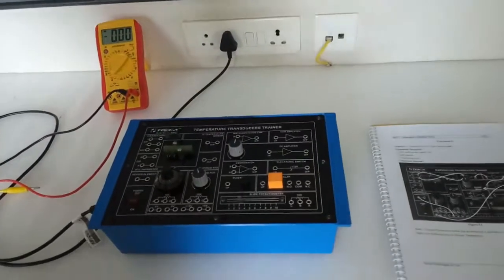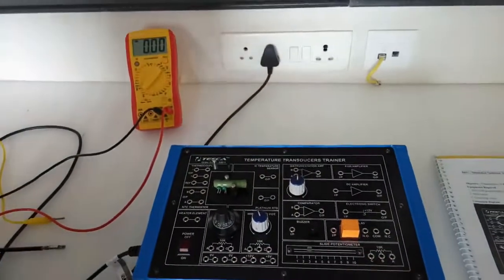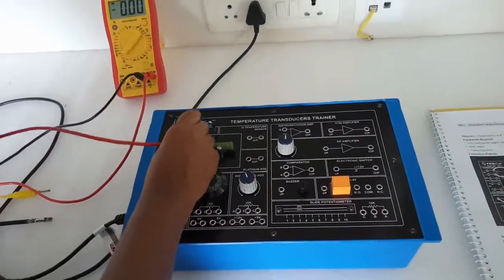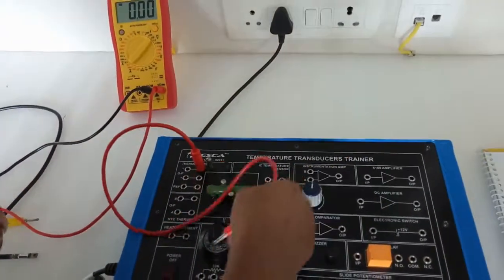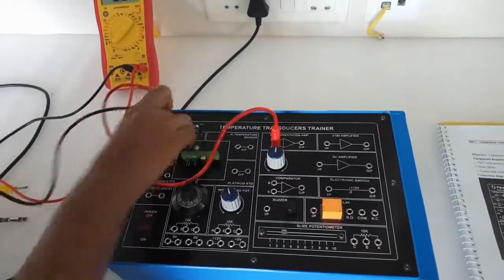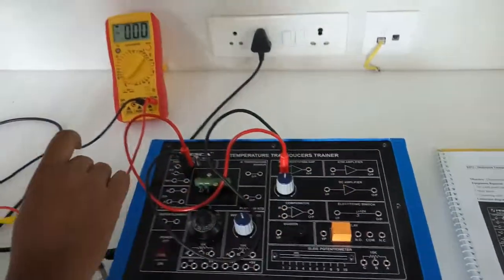Our next experiment is the characteristics of the K-type thermocouple. For this, first connect the negative output terminal of the thermocouple to the A terminal of the instrumentation amplifier, and connect the positive output terminal of the thermocouple to the B terminal of the instrumentation amplifier.